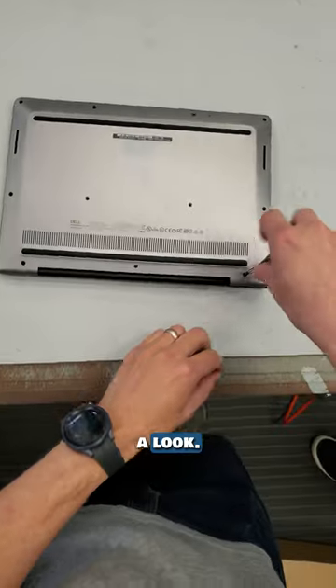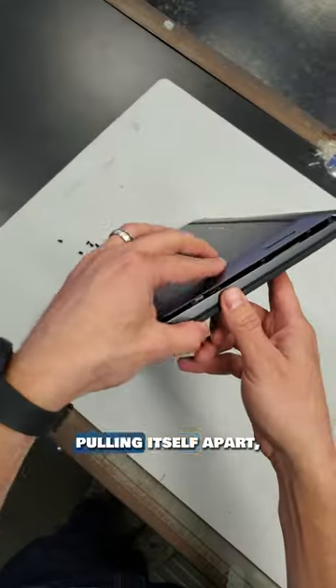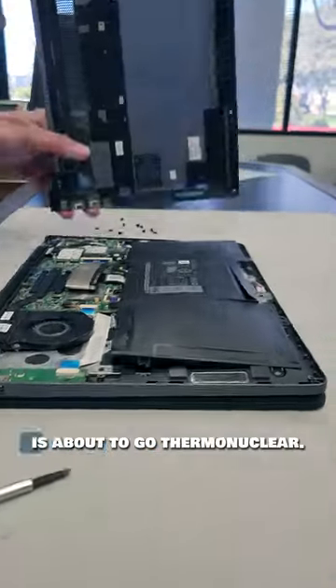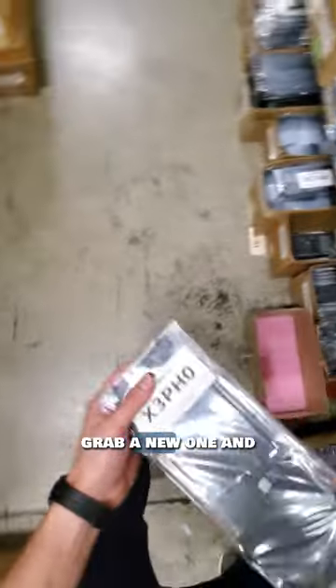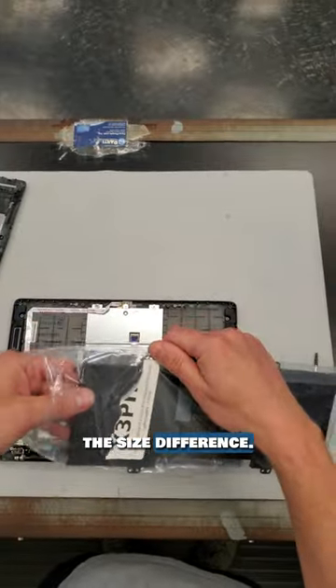Let me open it up and take a look. Whoa, the case is pulling itself apart and I can barely get these screws out. This battery is about to go thermonuclear. Has this ever happened to you? I'm going to go grab a new one and you can compare the size difference. This is crazy.